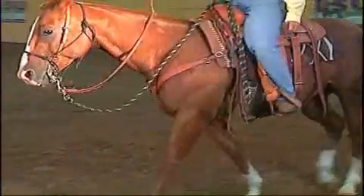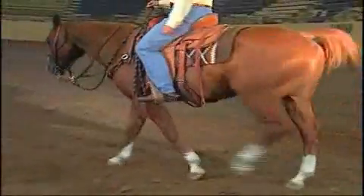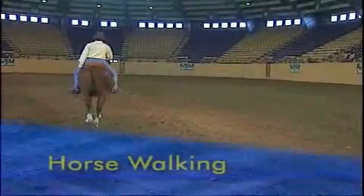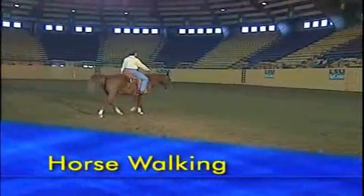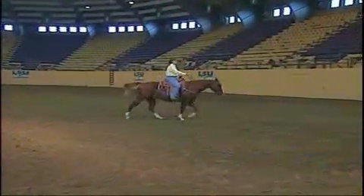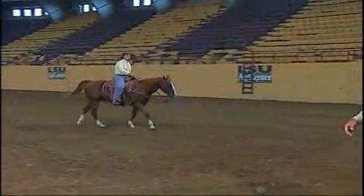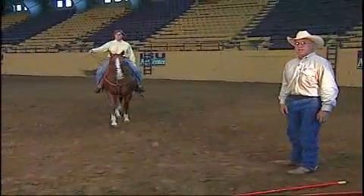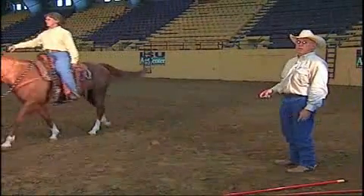So we want the kids to learn that movement and learn that feel, because as we advance them and develop them, we're going to ask them to find that rhythm with their hands and the influence of the horse's movement in terms of stopping, turning around, taking leads, and other things — because they can feel the movement of the horse.